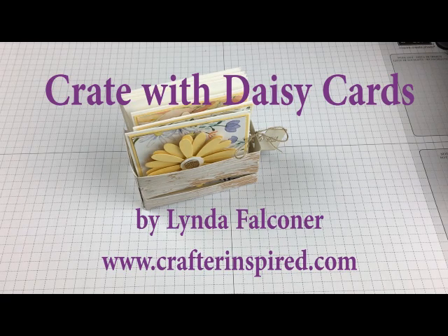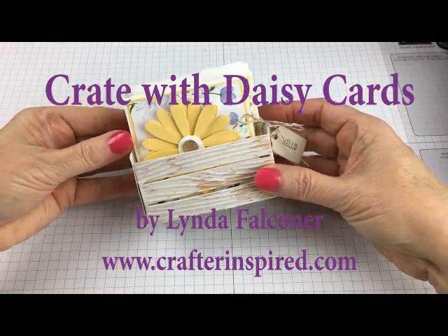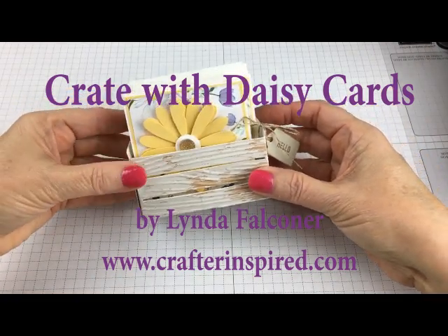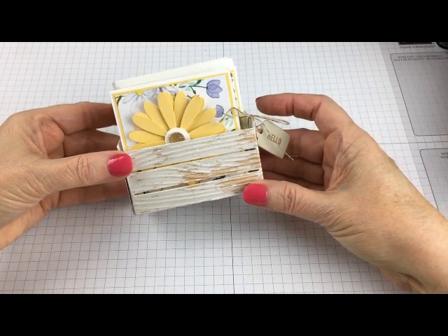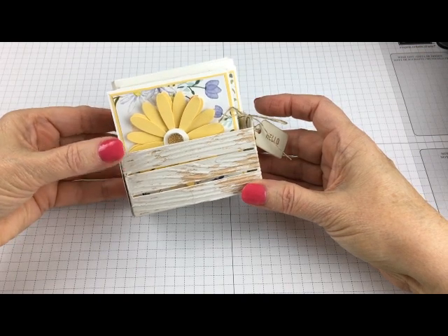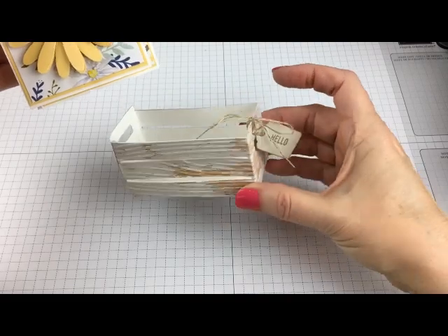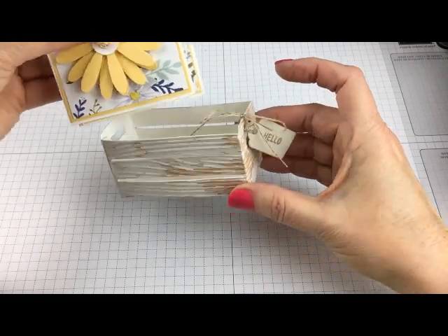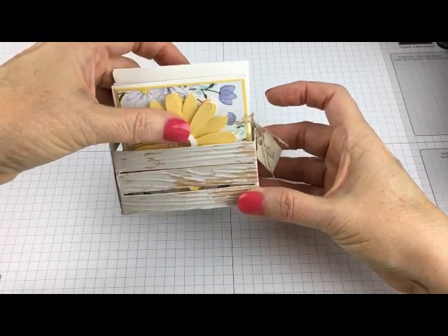Today I want to show you this cute crate filled with Daisy note cards. This is something coming out in June. June 1st will be the release of the new 2017-18 Stampin' Up! catalog, and the punch and the crate are one of the framelits that's going to be in that catalog. I just love this little set — let me show you how to make it.